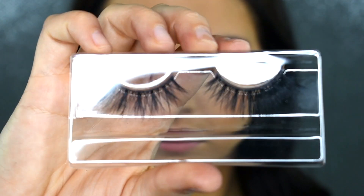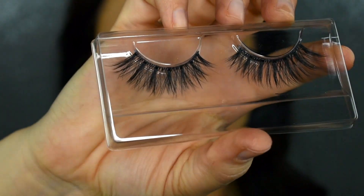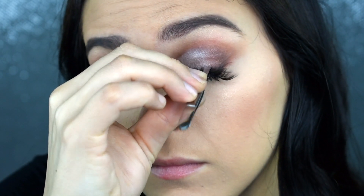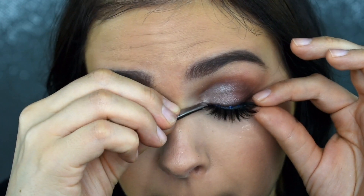I'm going to be putting on my Tarte lashes in the style Heartbreaker. These are to die for — I've never used them before but I'm such a fan of the wispier, clumpier lashes. Clumpy makes them sound kind of gross, but you know what I mean — when they kind of have more lashes in one area than another and repeat that pattern. I feel like it just really opens up your eyes and looks very pretty, so I'm just going to pop those on.